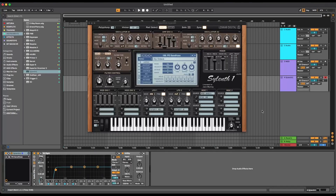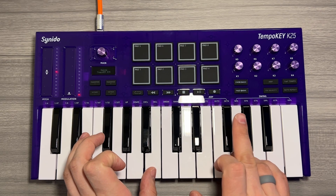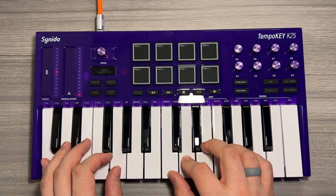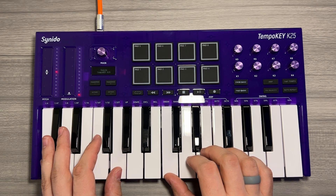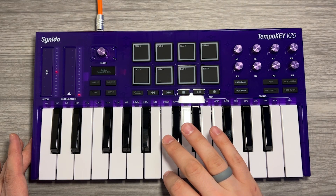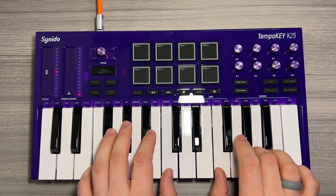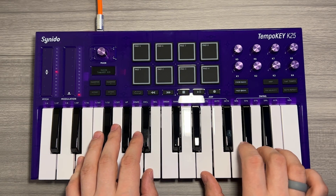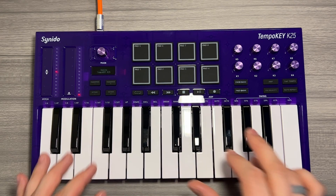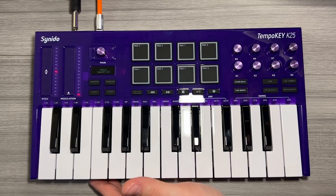Within seconds of plugging in the Tempo Key, it was recognized by Ableton Live, my DAW of choice. Now the keys are nice and velocity sensitive. And to get the most out of the device, I'm going to plug in my sustain pedal.